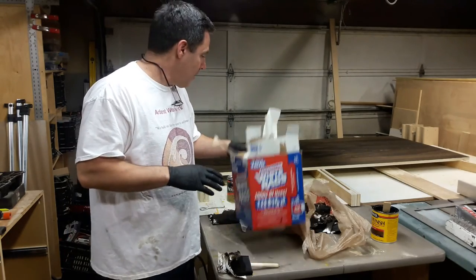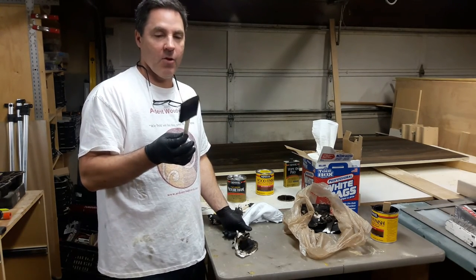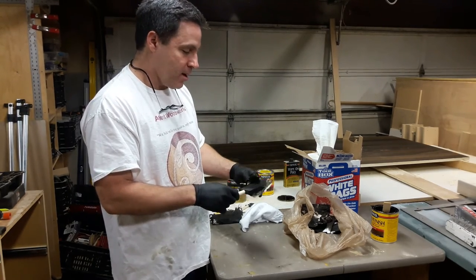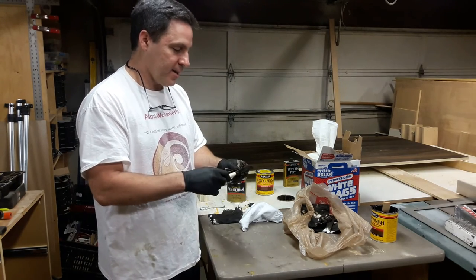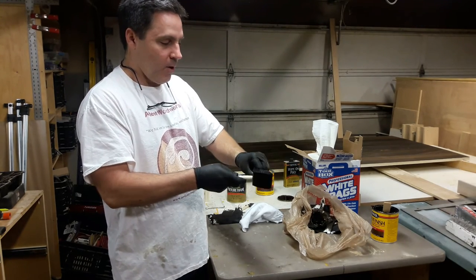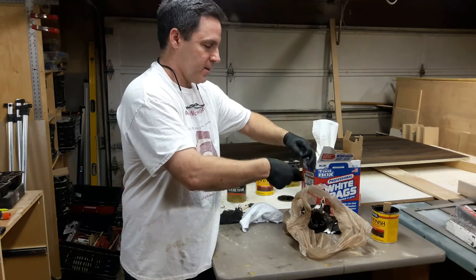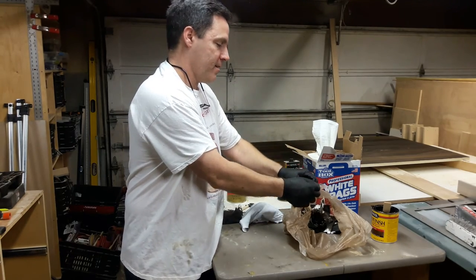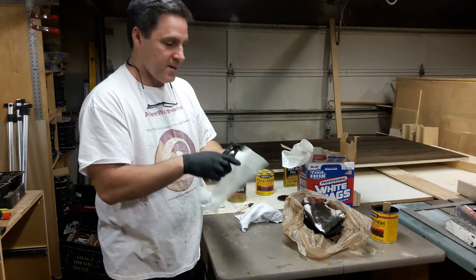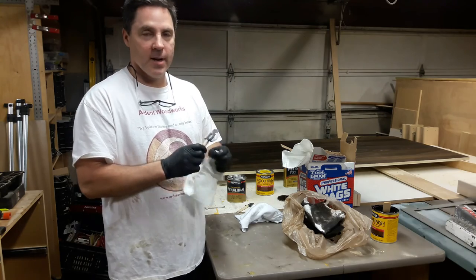I wanted to show you a couple of tips for when you're done using your sponge brushes — you don't have to throw them away right away. You can reuse them. If you wait till they dry, that's fine — they'll get nice and crusty — or you can just dab them dry and then take off the foam, which comes off pretty easily if you get your thumb under it. There's a little bit of adhesive at the top, and then you can wipe it off with a paper towel.